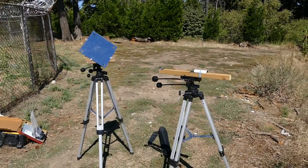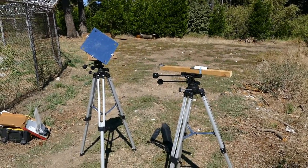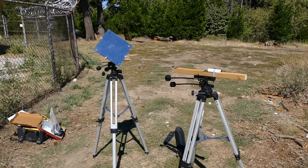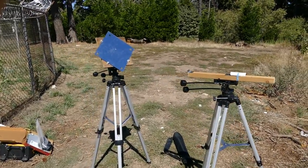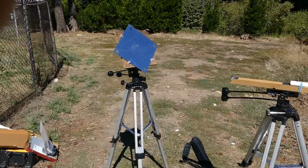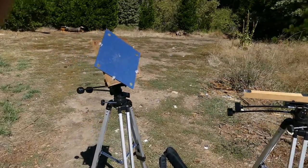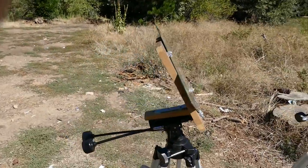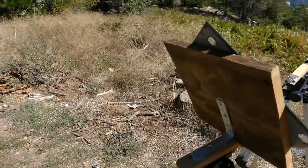What you are hearing on the radio right now is Butler Peak. We are not sure which peak you are on — Butler Peak talking to Little Gorgonio. I am not getting a strong enough signal from Gorgonio.